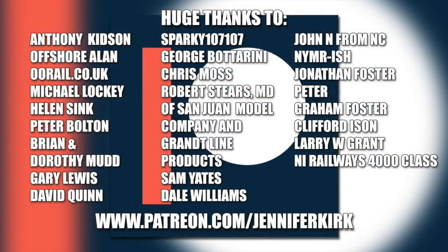I'd like to send out a huge thanks to everybody who supports me on Patreon, and an extra special huge thanks goes out to Anthony Kidson, Offshore Allen, Oorail.co.uk, Michael Lockie, Helen Sink, Peter Bolton, Brian and Dorothy Mudd, Gary Lewis, David Quinn, Sparky107, George Botterini, Chris Moss, Robert Steers, MD of San Juan Model Company and Grantline Products, Sam Yates, Dale Williams, John N from NC NY, Mr Ish, Jonathan Foster, Peter Graham Foster, Clifford Eisen, Larry W Grant, and NiRailways 4000 Class — thank you, without you guys I couldn't do this.